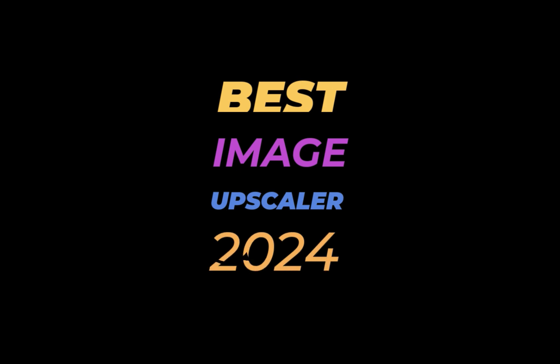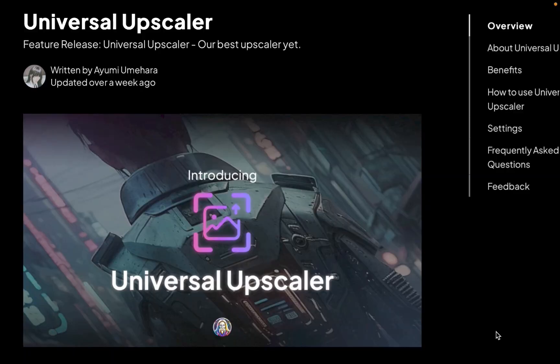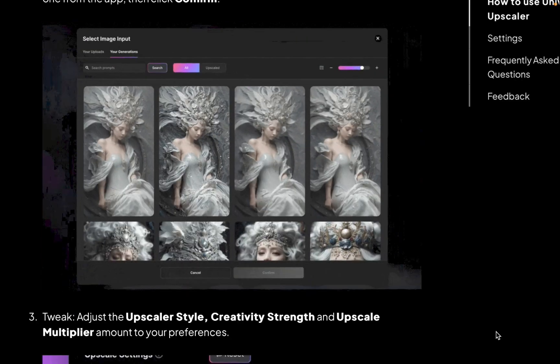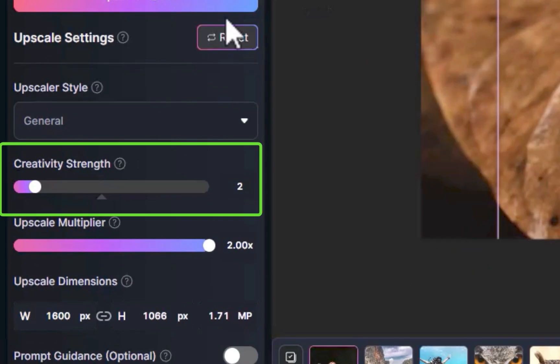As promised in our Best AI Upscalers for 2024 video, in this video we're going to be doing a slideshow comparison so that you can be the final judge on which is the best upscaler. Make sure to stick around till the end as I'm going to be doing a quick analysis of the results. Now let's get on with the slideshow.